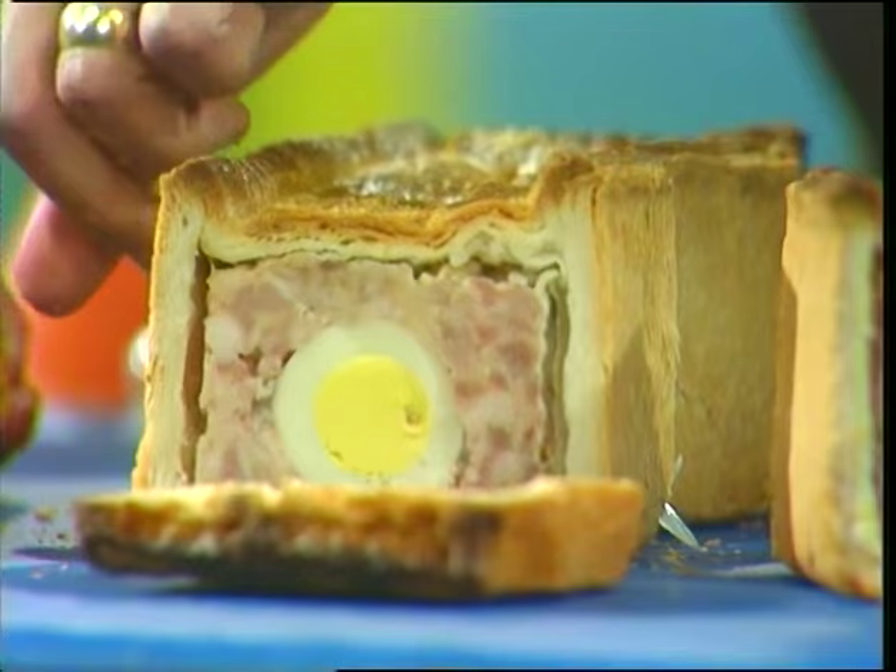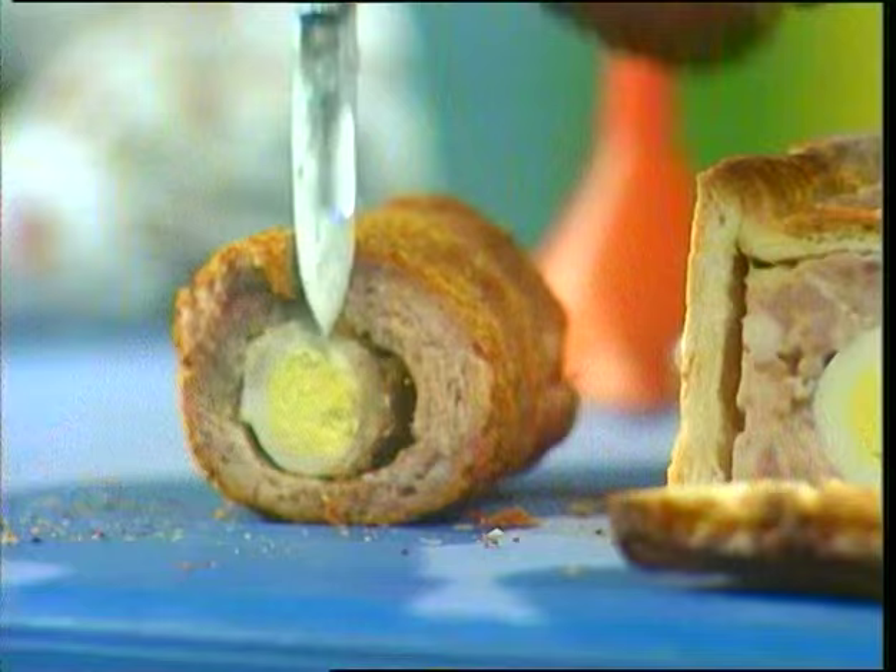It's the same in a Scotch egg. If you can move along a bit there, and there he is. He's there at the beginning, he's still there in the middle, and he's still there at the end. How is it done? How do they get an egg long enough to do that?